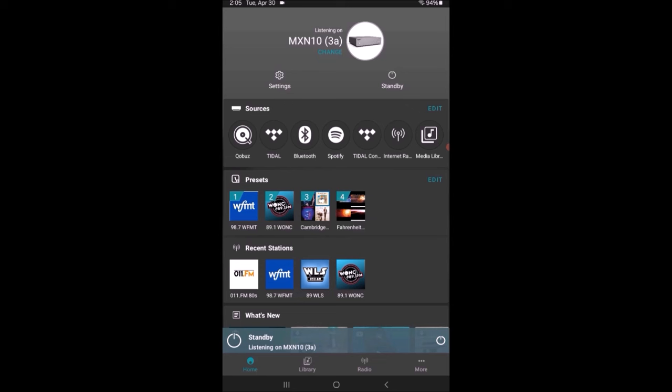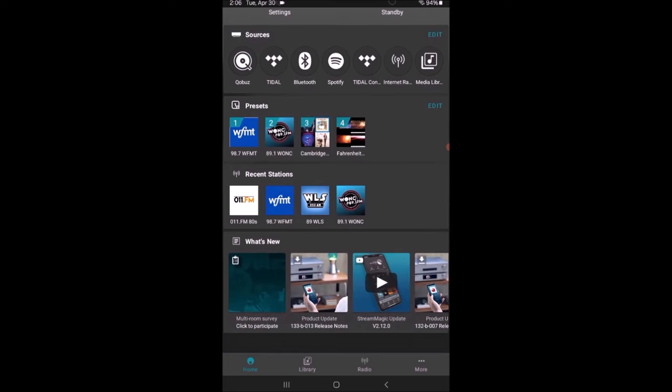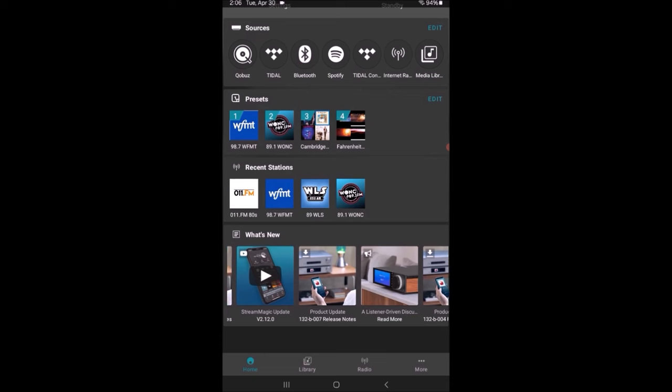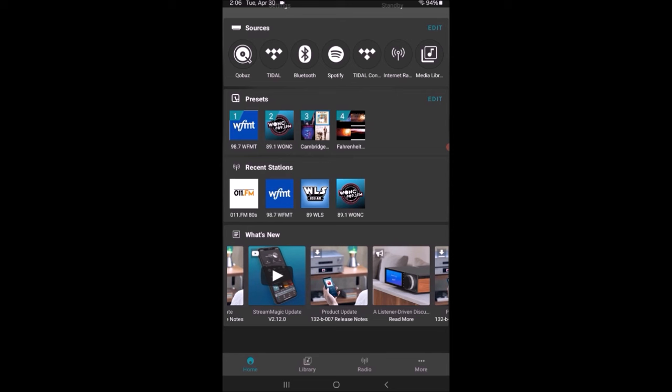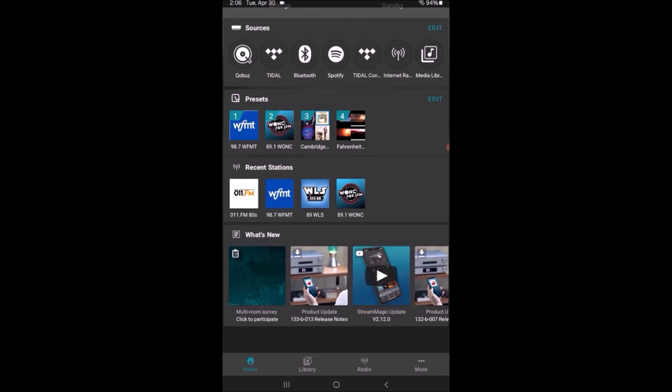Then there's internet radio, which has hundreds of stations from around the world — very interesting. A media library would appear if I had a NAS drive with music on it, or a hard drive plugged in. Below that are the presets — there are four buttons on the front of the unit I can configure to whatever I want. I have two set to radio stations and two to playlists. Underneath are recent radio stations so I don't forget what I've been listening to. Under 'What's New' is information about firmware and software upgrades for any Cambridge StreamMagic products.